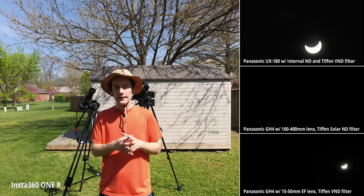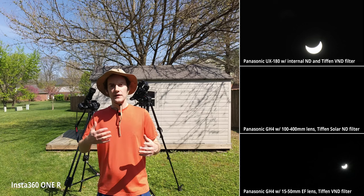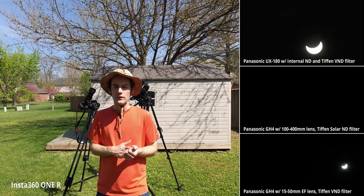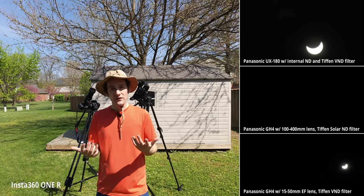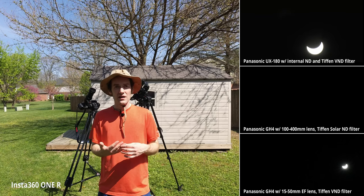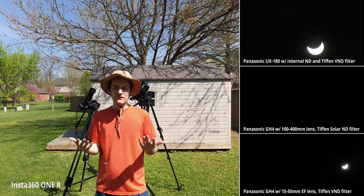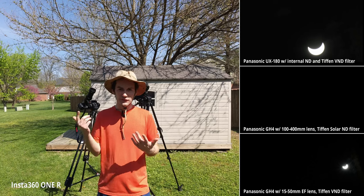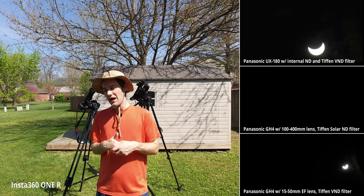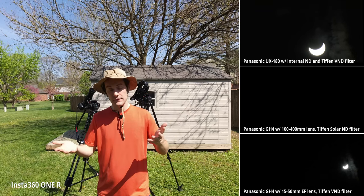I moved at a moderate pace getting cameras ready — not rushed, but not dragging my feet. I started recording at about 1:45, so I missed maybe 15 to 20 minutes at the beginning of the partial eclipse, but I wasn't concerned about that. I was getting some still photos during that time. The main thing was making sure I was rolling for the full duration of totality, and I was able to do that.